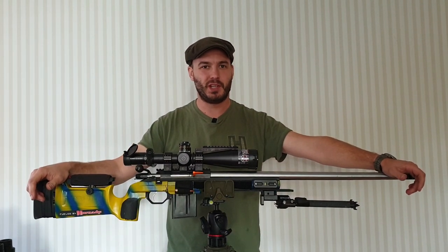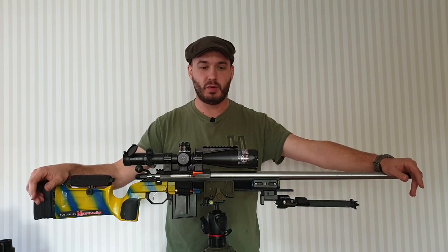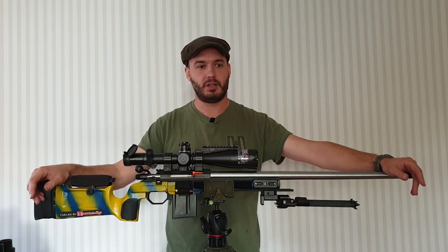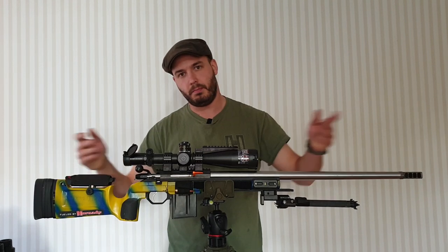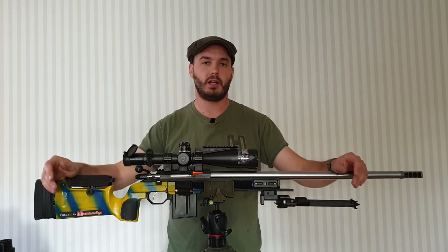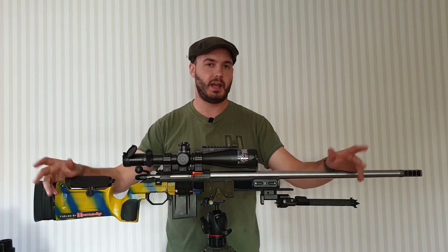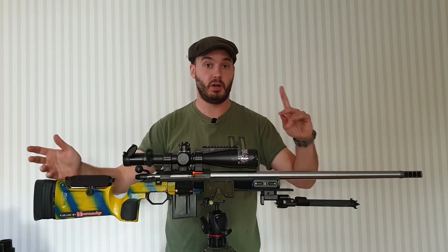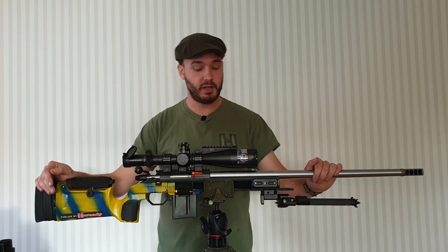Hi everybody. Just to settle back into everyday life after Ireland, I've gotten a few questions on the gear I ran during that match, so I'm going to do a bit of an overall video on the rifle, bags, and little accessories that I use when I'm at matches, just to answer the questions in public, because if one guy is asking, there's probably a few others wondering. Let's start out with the rifle itself.